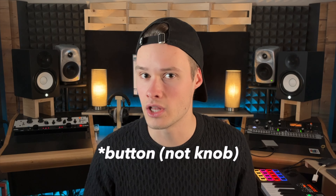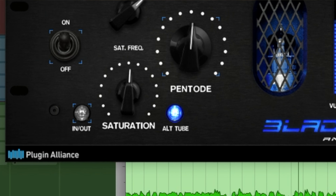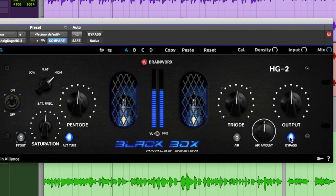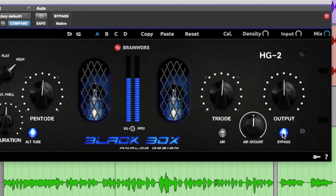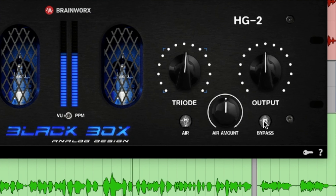Another interesting parameter is this little knob called Hot Tube. This knob simply allows you to switch tubes and get a harsher and more lively sound. The last parameter I want to talk about is the Air knob on the right. This parameter allows you, at the end of the processing chain, to add a touch of air to open up your mix slightly.